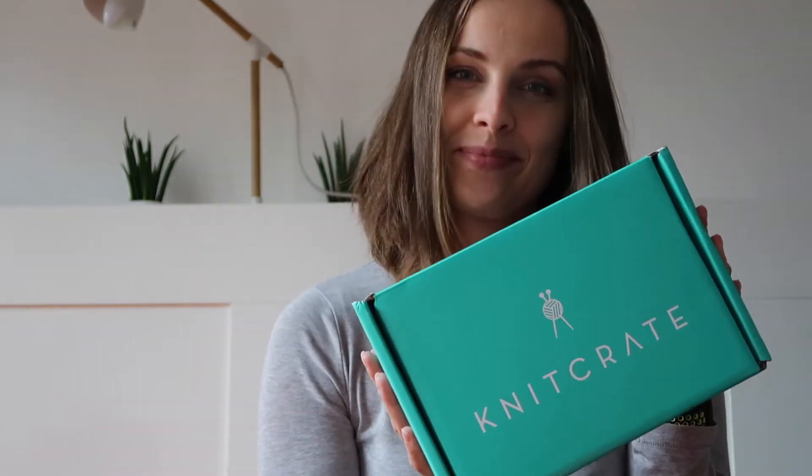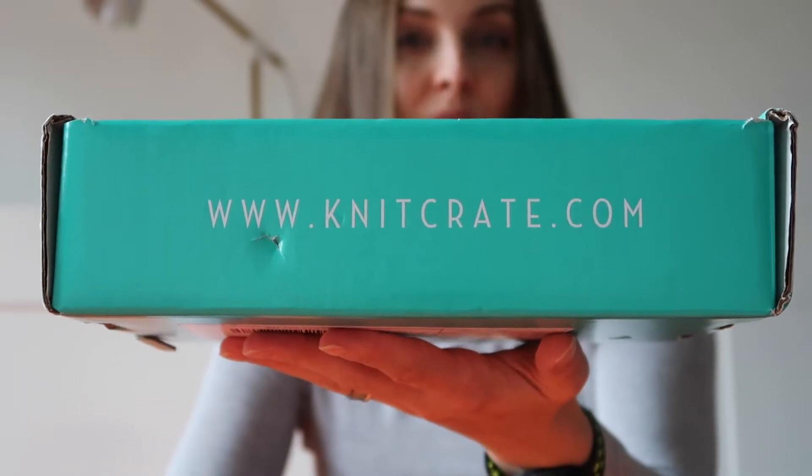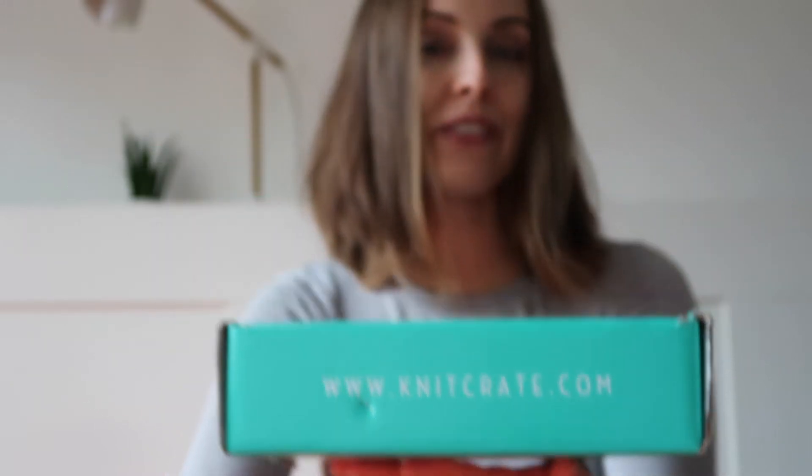Hello everyone, today I'm going to do an unboxing. It's from Knit Crate — I'm going to put an affiliate link down below. If you've never tried Knit Crate boxes, this is a subscription. They have three boxes: two are every month — the Knit Crate — and another one is Subcrate. We shall see what we're going to get here with the Knit Crate membership.